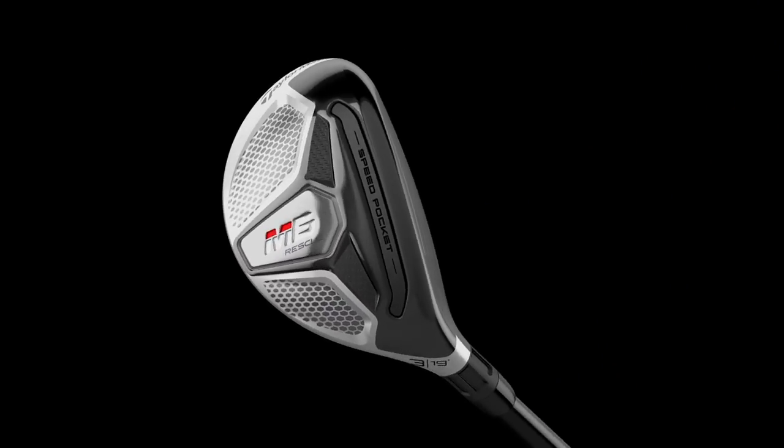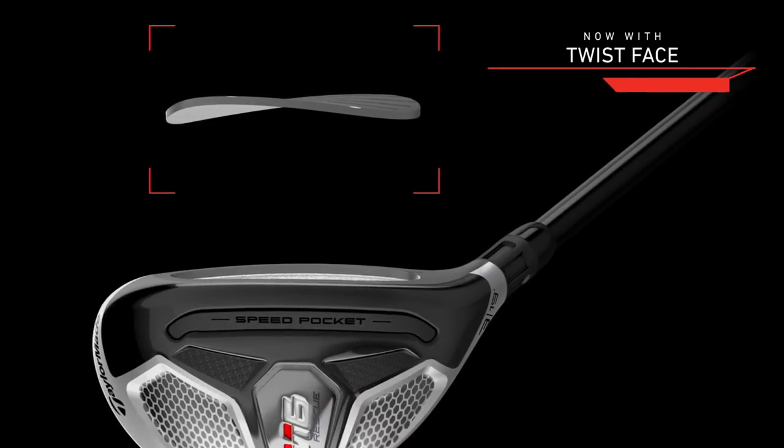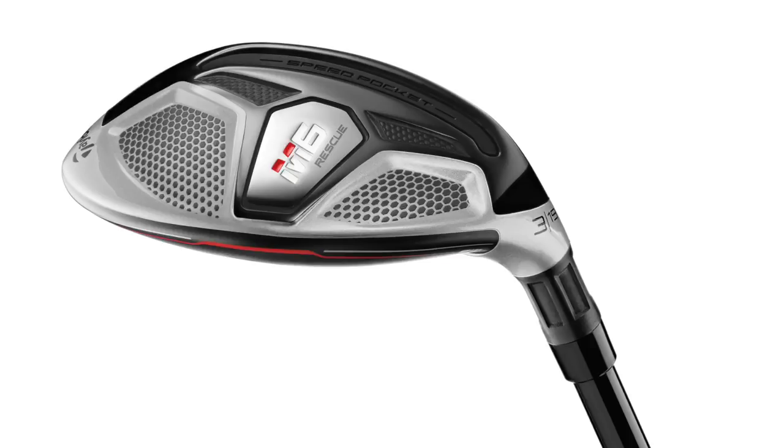Head cover off and we look at Twist Face technology in the hybrid from TaylorMade for the very first time. Not only have they introduced it into fairway woods, they've also put it into the hybrids as well. I've got in front of me the M6 hybrid — a real positive message in terms of TaylorMade's belief in the technology. For them to put it into fairways and hybrids, they firmly believe it.